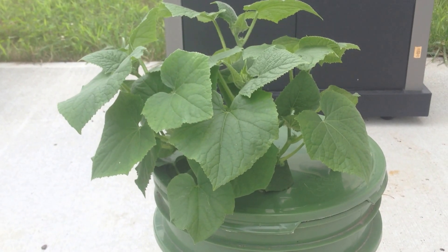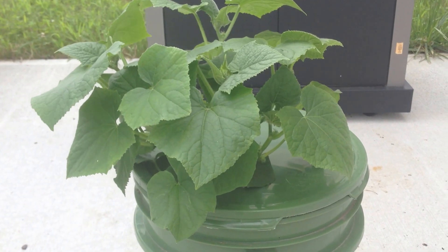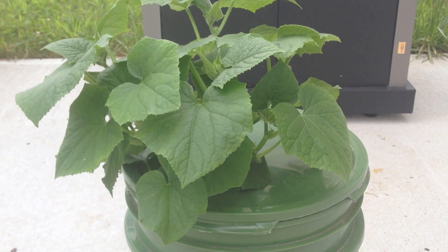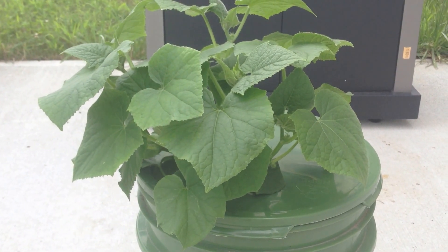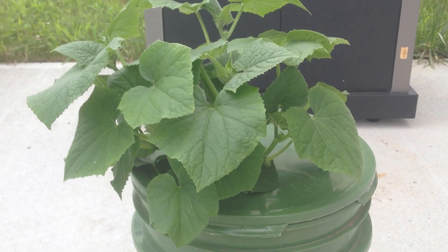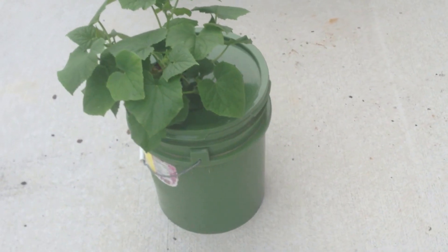Today is July 10th, 2013, and this is the second update on the Kratky Method hydroponic cucumbers that I'm growing. This is a Boston pickler cucumber plant that I saved from Lowe's, and I've stuck it in a Kratky-style bucket. If you're not familiar with that method,